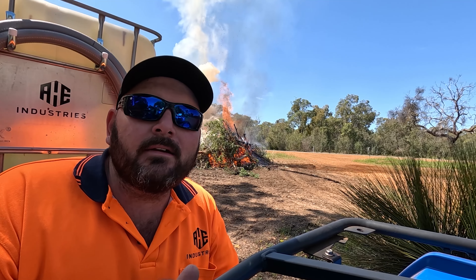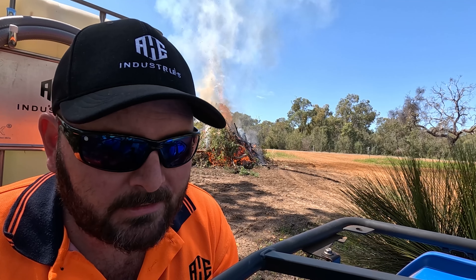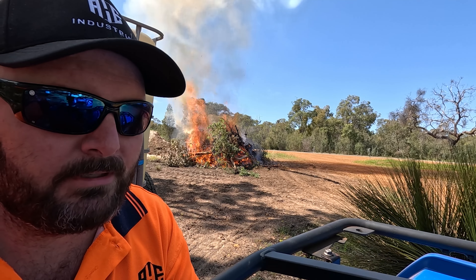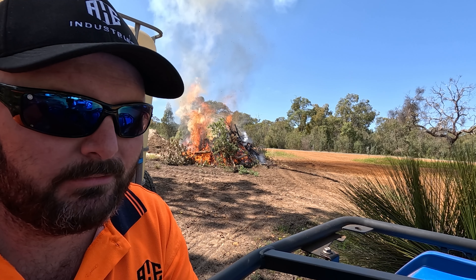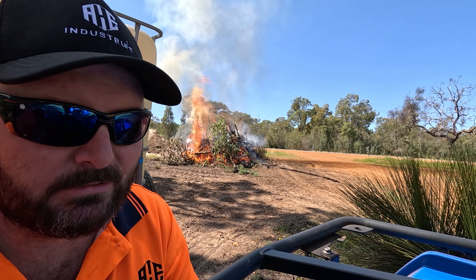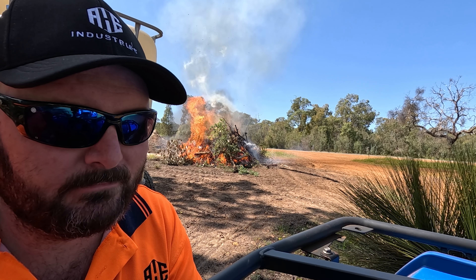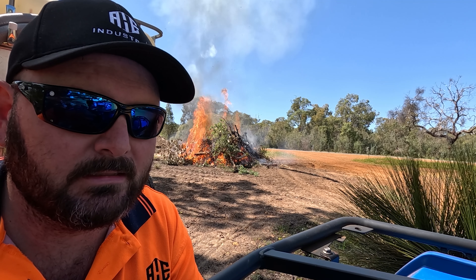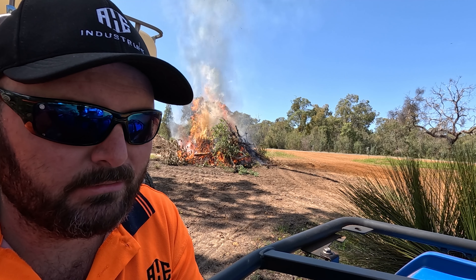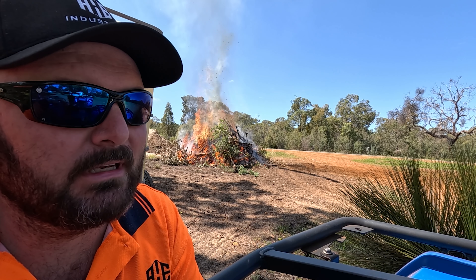Now that that's burning in the background I can jump onto YouTube and answer a few of your questions. Got one here: use a metal sheet on the IBC to give another person a clue which way to set the valves for pumping water and for drawing water — pictures work best in a stress situation. Yeah, good idea. Normally when I supply these I run the clients through them anyway, but once you build one you can't really tell who's going to use it. So yeah, a sticker is a good idea.